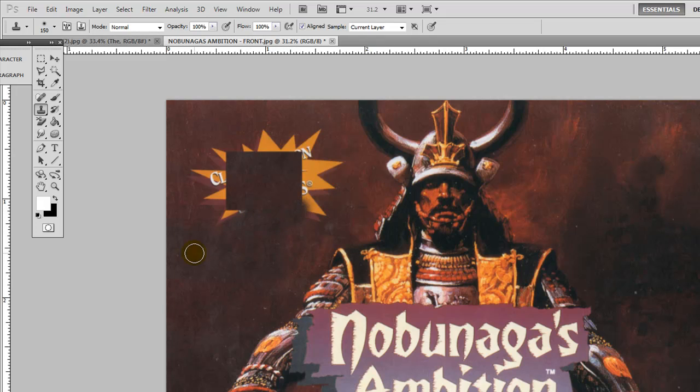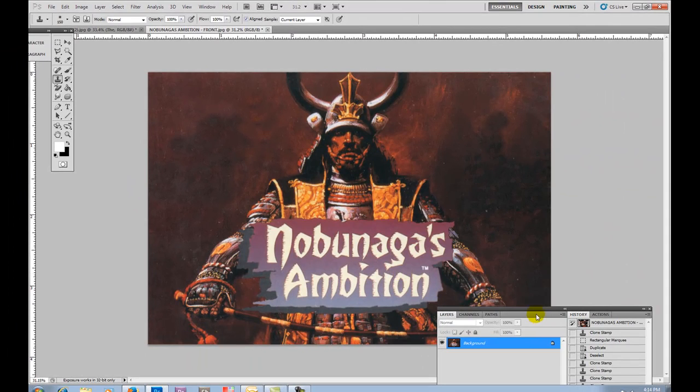Let go and start up again. The better idea is to start selecting from different places because you don't want to create patterns, which is very easy to do. I'll select over here — okay, we're almost done. Edit > Undo, try again. Okay, so we're done with those spots.